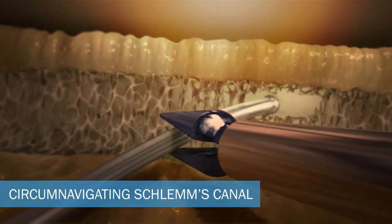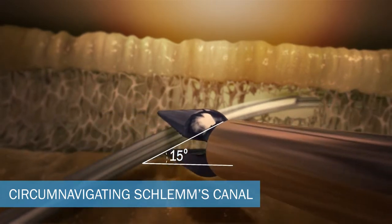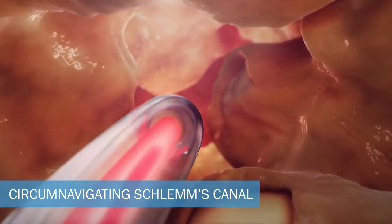Place the EyeTrack into Schlemm's canal at a slight upward 15 degree approach using the RPT all-in-one forceps. Once intubated, the canal will be circumnavigated 360 degrees.